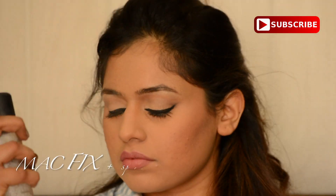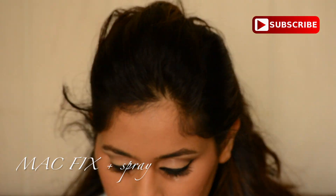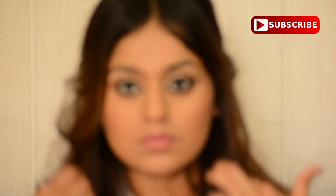It's the Pout Time Vivid lipstick. I highly recommend these lipsticks for girls with extremely dry lips like me. And I'm setting my makeup with MAC Fix+ setting spray.